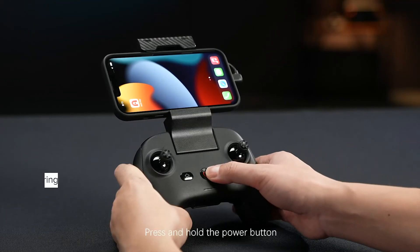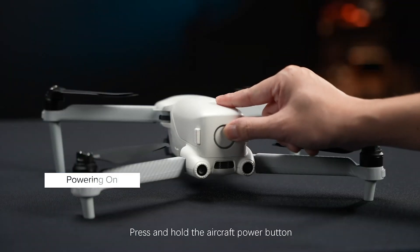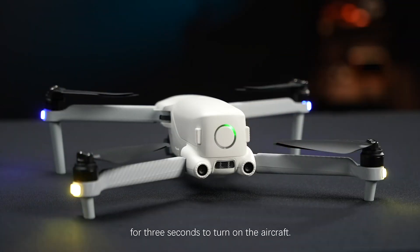Press and hold the power button on the remote control for 2 seconds to turn the controller on. Press and hold the aircraft power button for 3 seconds to turn on the aircraft.